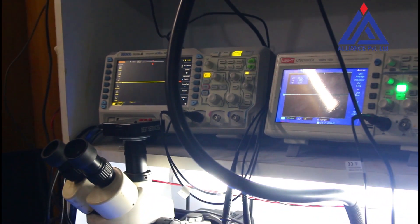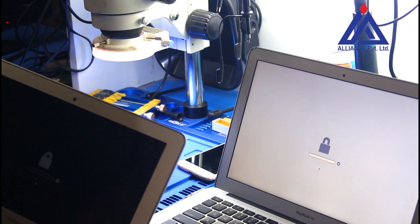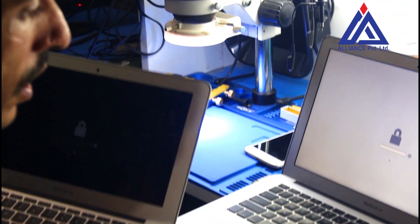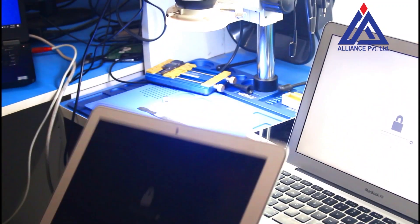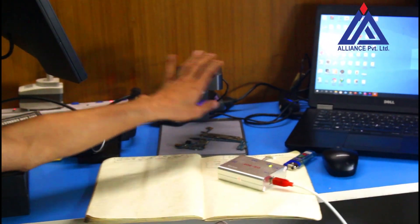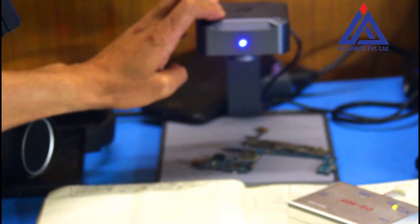We can use this lock to open the lock. If you want to use the IR box, you can use the IR device. If you want to use the continuous device, you can use the EFI lock.